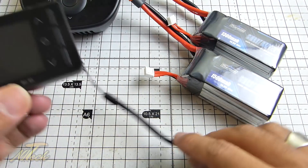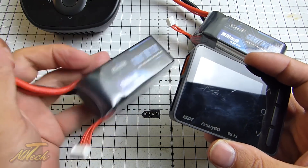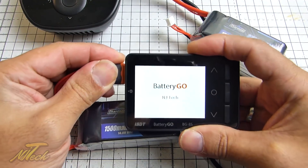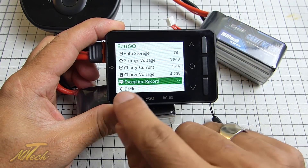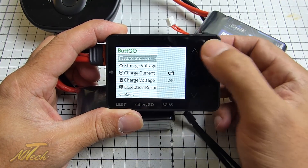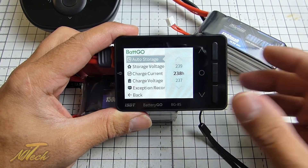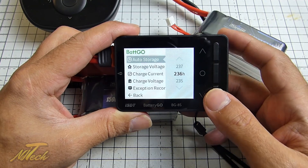I did briefly look at this in the back-go menu and then completely forgot to find out exactly what was going on, but basically this battery has the ability to bring itself back to a storage charge, which is actually a cool feature. The way you do this is when we plug this in and it registers as a back-go — which it has done right there — if we hold down the middle button and go to this sub-menu where I talked about the exception record, you can see there's some other stuff up here, one of which is right at the top: the auto storage feature. This is measured in hours — basically how long do you want it to wait before it brings itself back to storage charge.